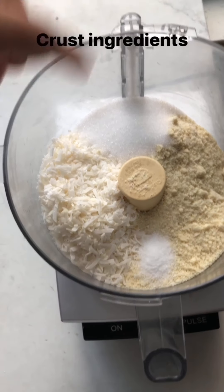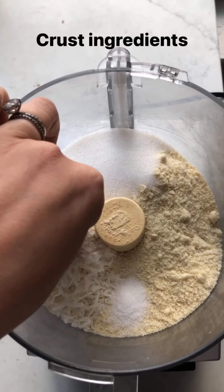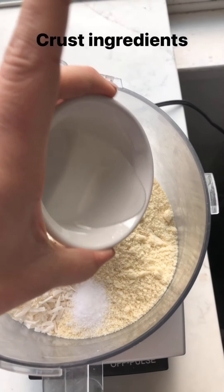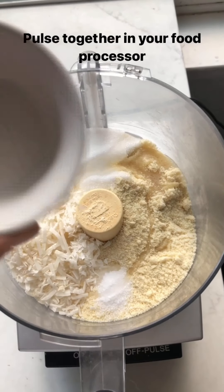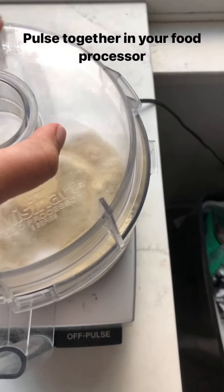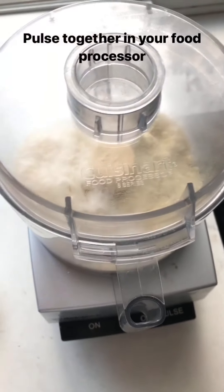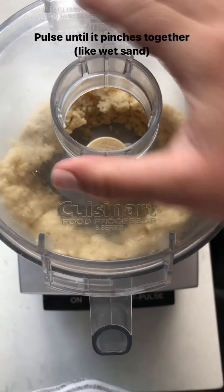In my food processor I have the ingredients for the crust: almond flour, unsweetened shredded coconut, monk fruit, kosher salt, and coconut oil — I like the taste of it, but you could also use melted ghee or butter. I'll put it all in the food processor now, get the lid on, and just pulse it until it comes together.